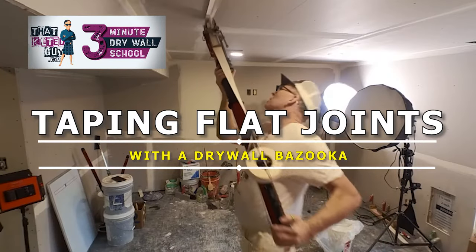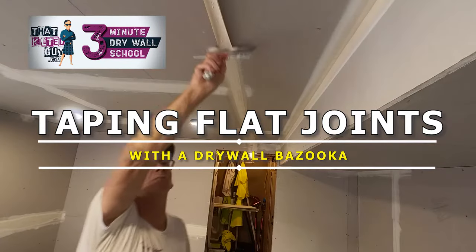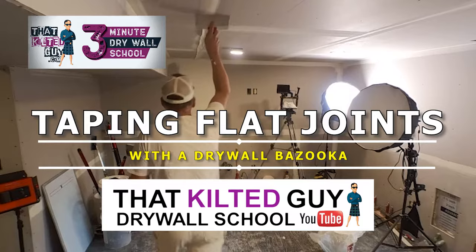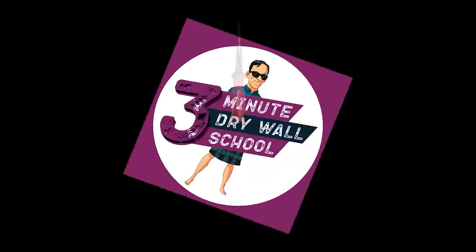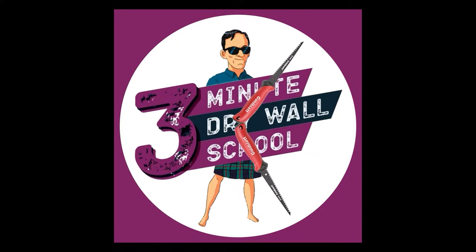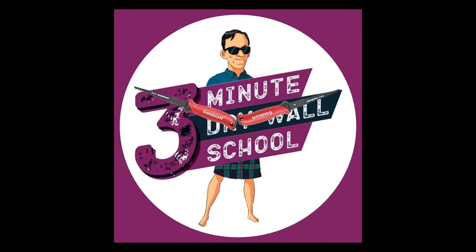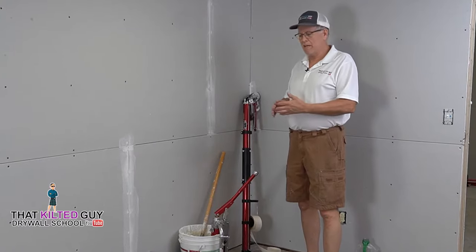Today on That Kilter Guy Drywall School, I'm going to show you how the pros tape drywall flat joints like recess joints and butt joints. Welcome to That Kilter Guy Three-Minute Drywall School, where we teach you drywall skills in about three minutes — go ahead and hit that subscribe button now.